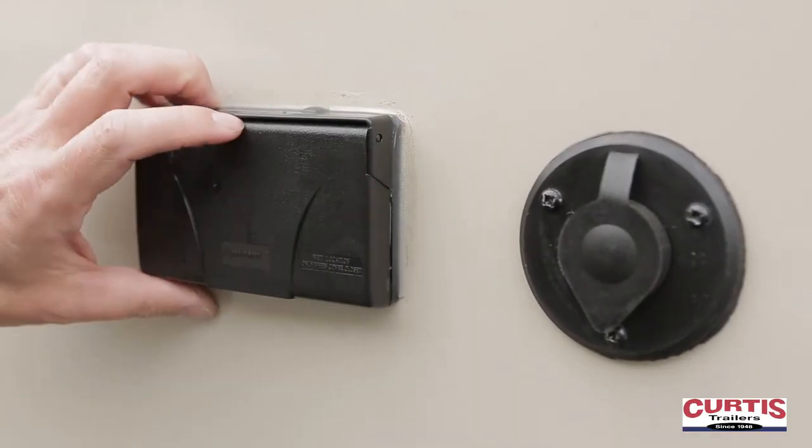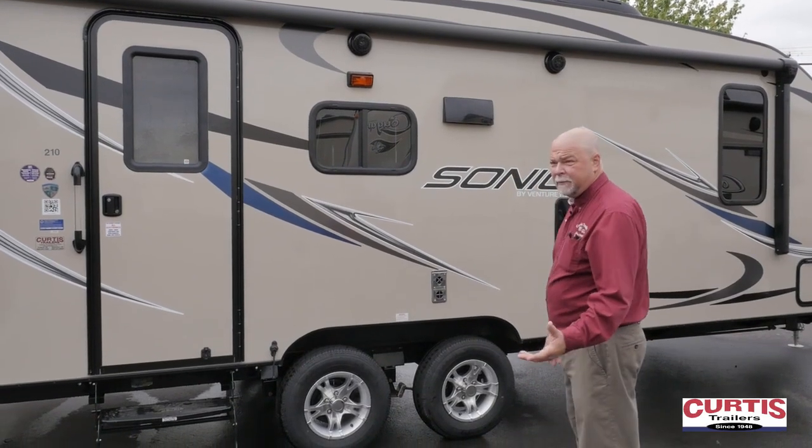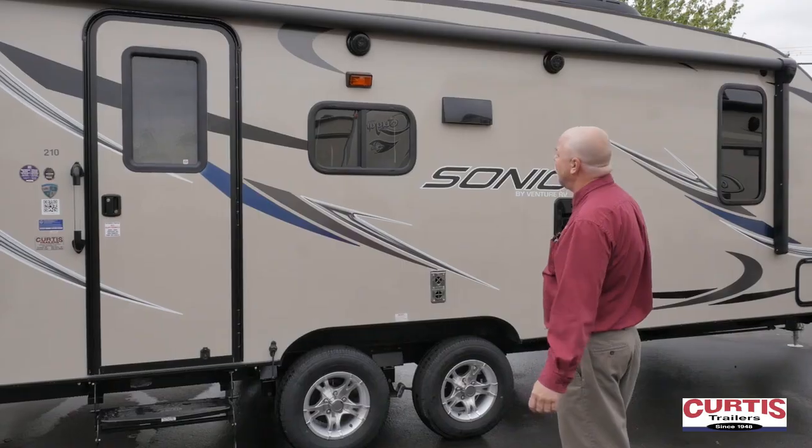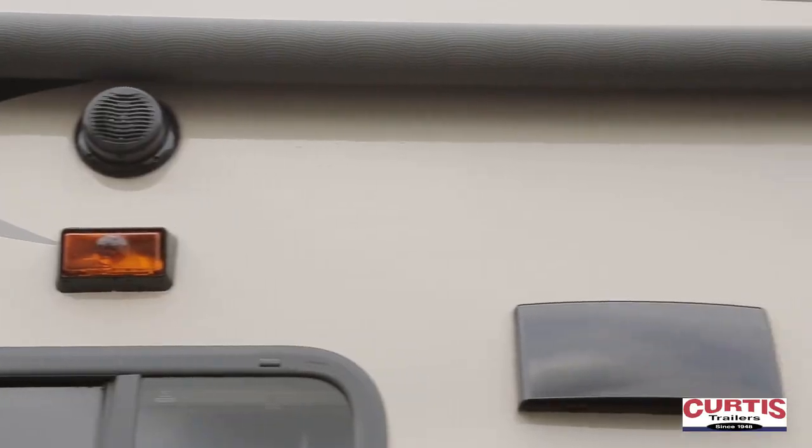There's a little 12-volt outlet for your outside use. We have tandem axles for a 21-foot trailer — that's a great feature. It reduces the sway and gives you a nice straight pull.